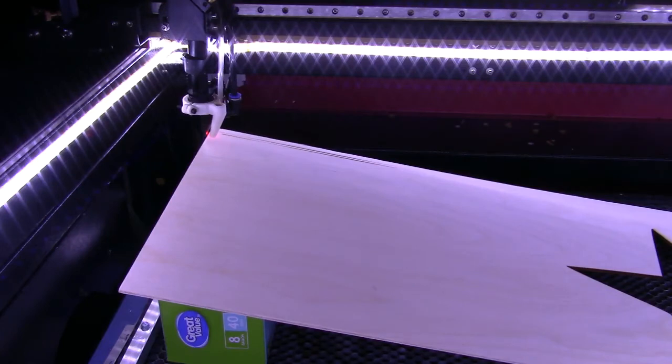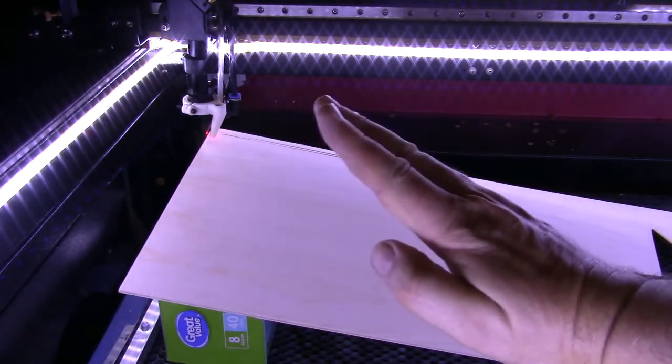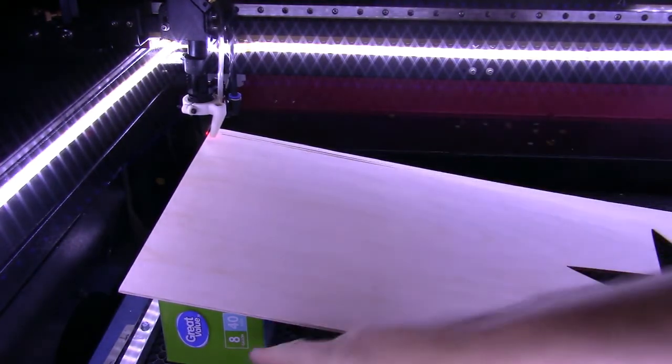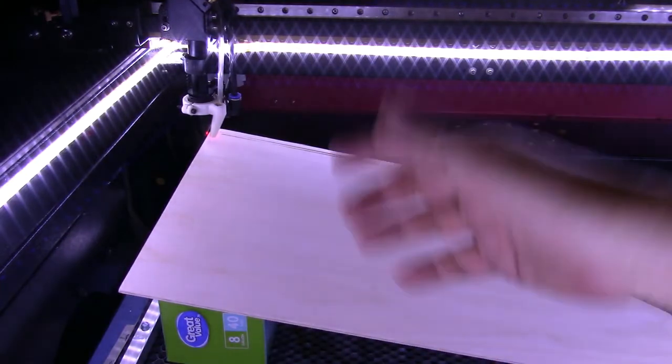Basically, a ramp test is a ramp test is a ramp test. Why do they call it a ramp test? Because you're taking a board and you're putting it on a slope like a ramp. Just put something under it — I happen to have a box under it.